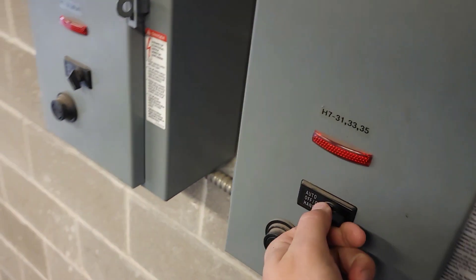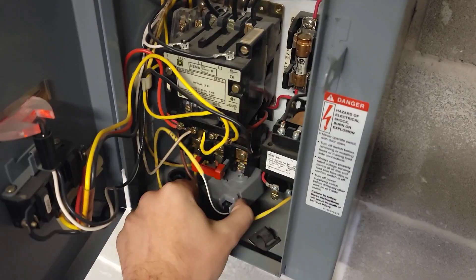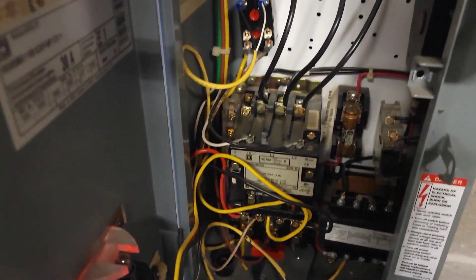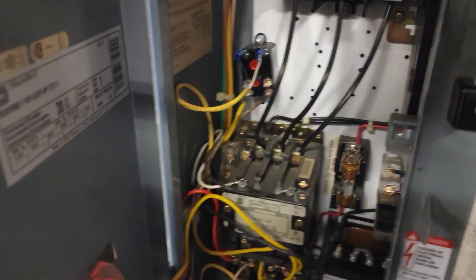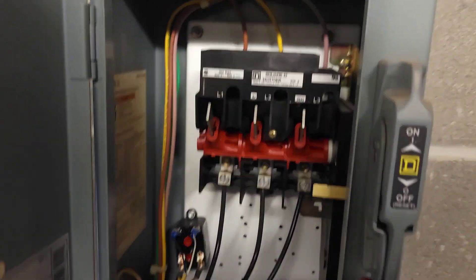I'm going to cycle this. It does nothing. This is the current transducer that is notifying the automation that the pump actually engaged. This here is the control relay coming from the chiller that turns the pump off and on, but that is bypassed by this HOA. We've got a blown fuse. We've got something in here that's not right.